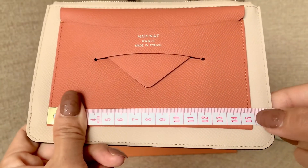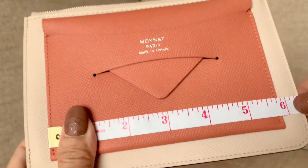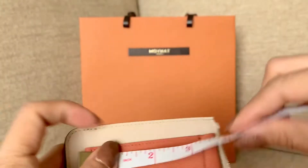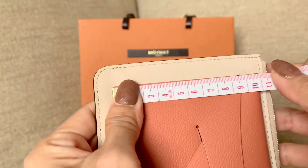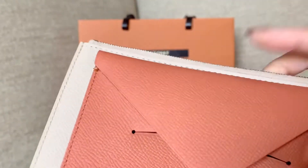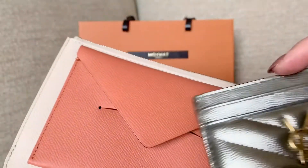The length is 7 inches, or in centimeters it is about 18.5. For the front envelope card holder, you have about 15.5 centimeters, or almost 6 inches, and the height is about 4 inches or about 10.5 centimeters.